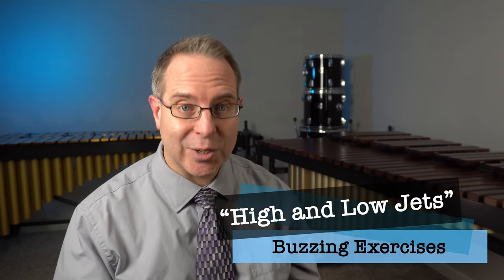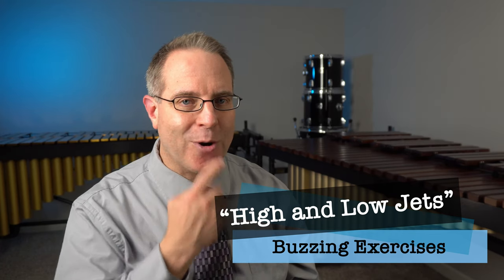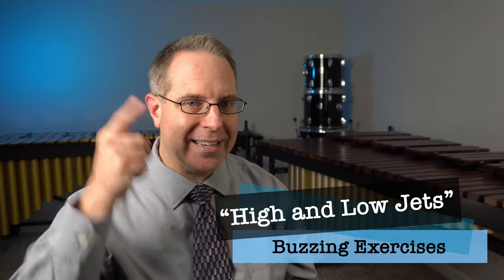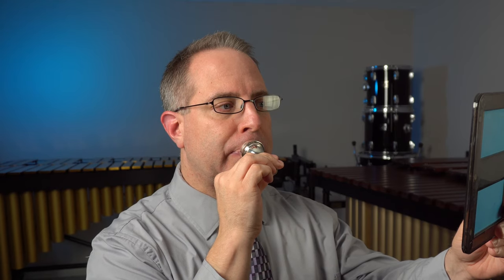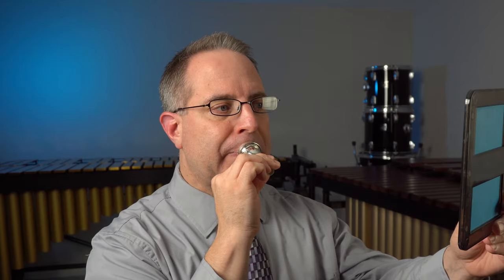If you relax your corners, you'll get a lower note — but don't relax so much that your cheeks puff out. The next jet exercises are high jets and low jets. Try the same jet exercise, but this time squeeze the corners as you blow and you'll probably get a higher note. Firm corners for the high jet, relaxed corners for the low jet. Pick an altitude: either play a high jet or a low jet, and keep it very steady and even.